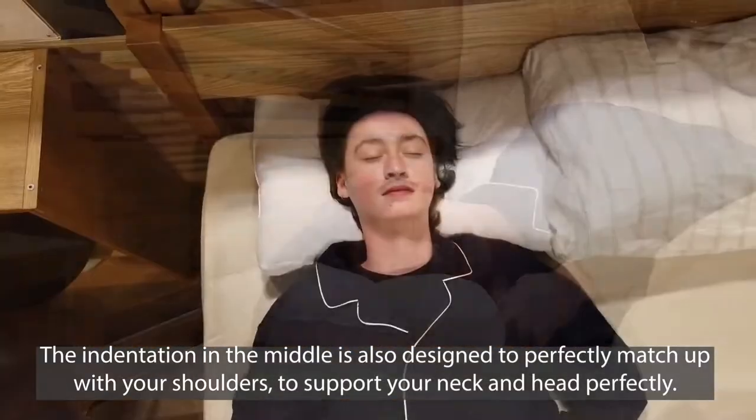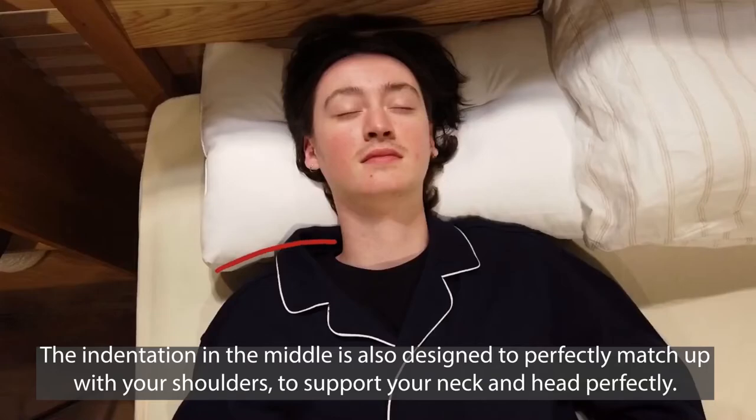The indentation in the middle is also designed to perfectly match up with your shoulders, to support your neck and your head perfectly.